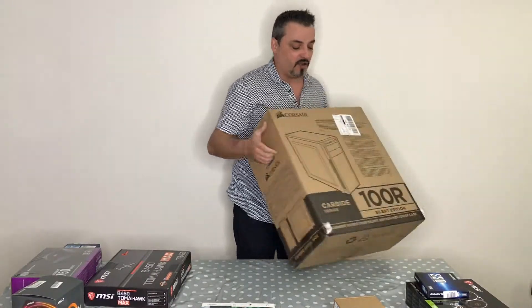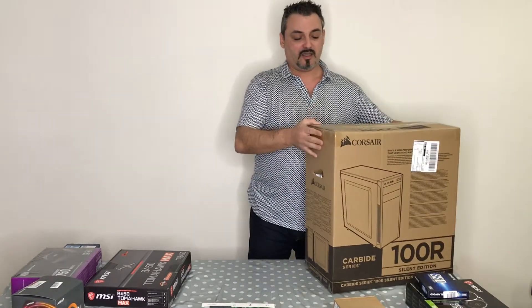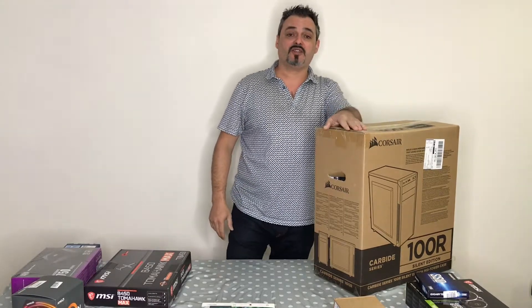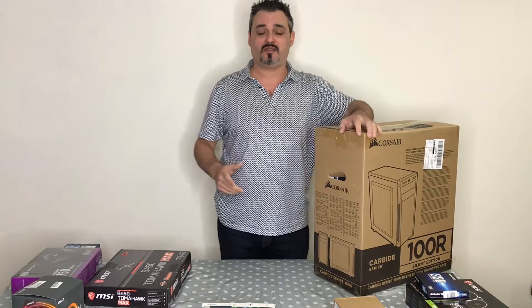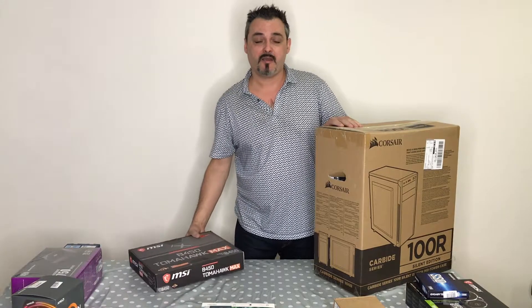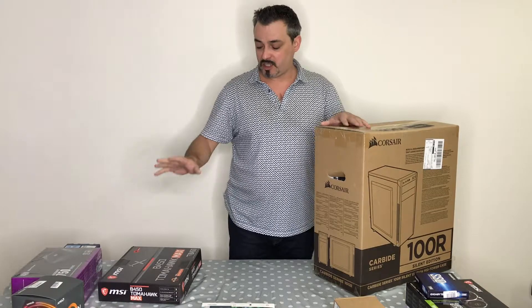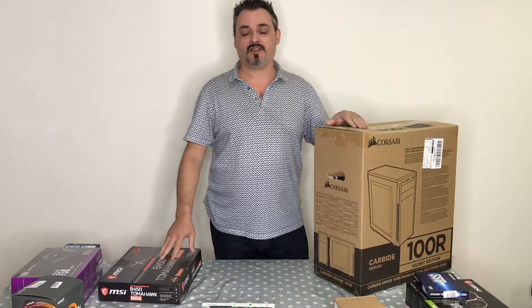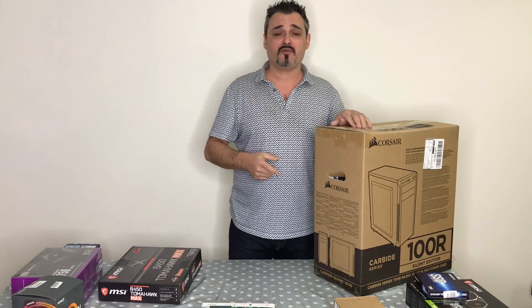The case I've got is a Corsair Carbide Series 100R Silent Edition. I've worked with this case before and it's fantastic. It's a mid-tower and I know it will fit a full-size ATX motherboard like this one, while also accepting smaller boards. I want full-size ATX because it gives me more PCIe expansion slots.